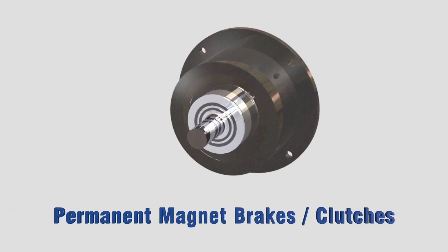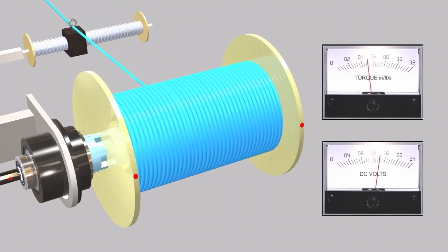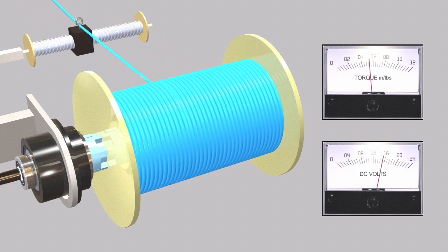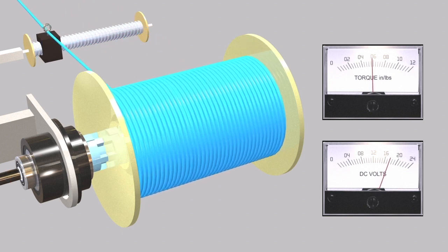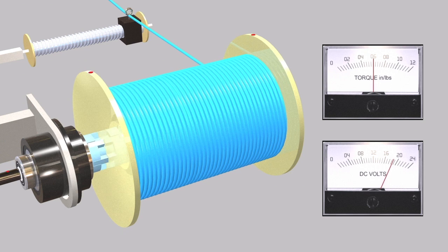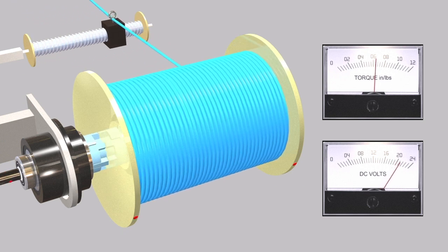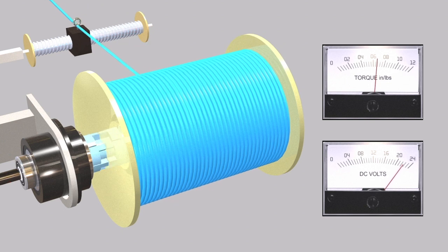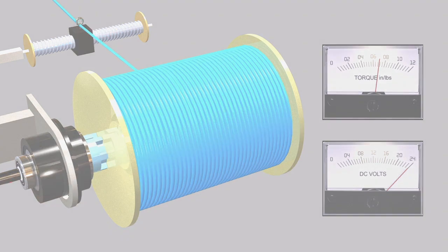Electromagnetic Particle Clutches. Magnetic Particle Clutches are unique in their design from other styles of electromechanical clutches. They have a very wide operating torque range, and like single-phase friction clutches, torque to voltage is almost linear. However, a magnetic particle clutch can have extended or even continuous slip without damaging the clutch.